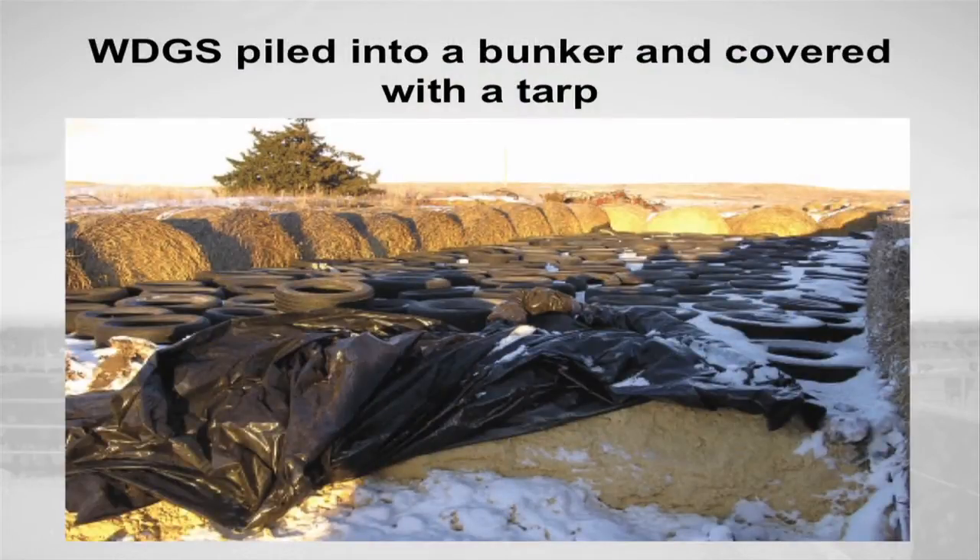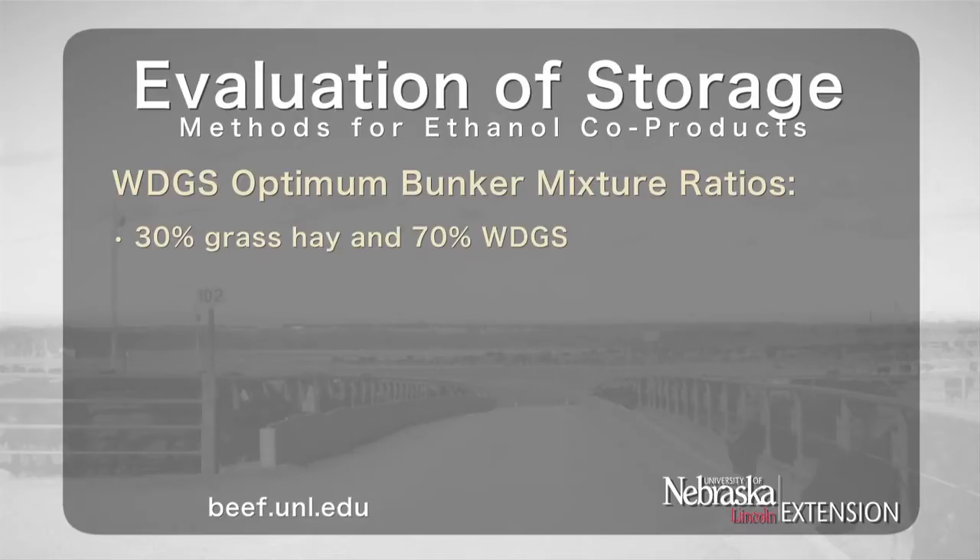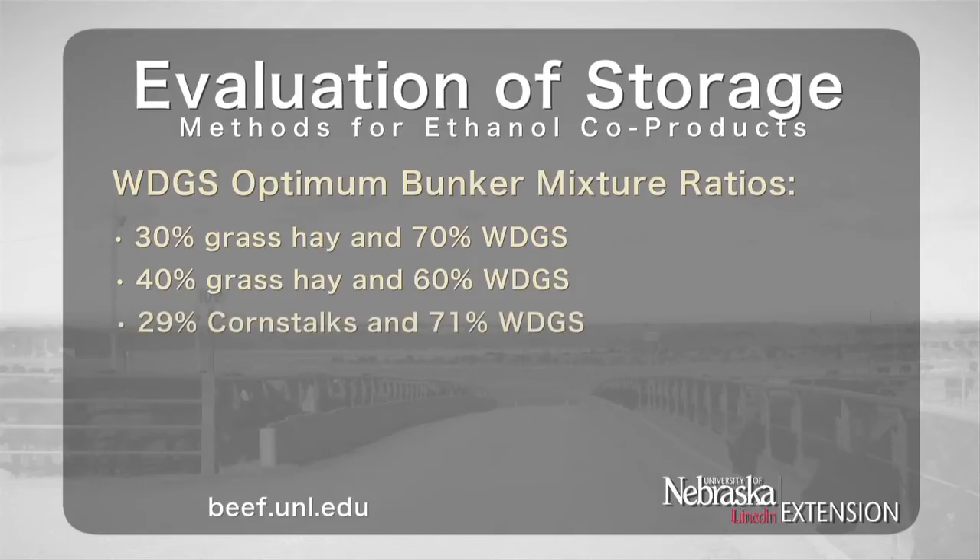In this situation, the product is unable to be compacted, but spoilage can be minimized. Mixtures of both 30% grass hay and 70% Wet Distillers Grains Plus Solubles, and 40% grass hay and 60% Wet Distillers Grains Plus Solubles, all on a dry matter basis, have been successfully packed into a bunker. Additionally, 29% corn stalks mixed with 71% WDGS on a dry matter basis has also worked well for bunker storage, and mixing 39% wheat straw with 61% WDGS has been successfully conducted with minimal loss or spoilage.